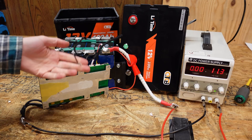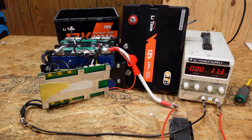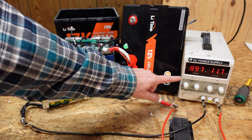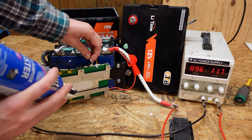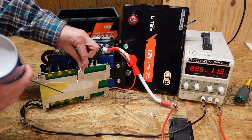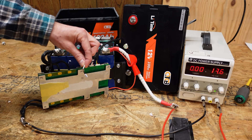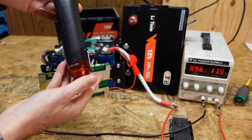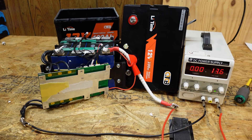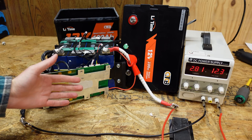Now we're ready to test the low temperature charge protection. The LED is flashing on the display — the battery is on and charging at approximately nine amps. Spraying the temperature sensor with computer duster, it shut off in about three seconds — almost instantly. For the over-temperature protection test, using a heat gun, the battery stopped charging in approximately eight to nine seconds. All of the thermal functionality works flawlessly in this battery.